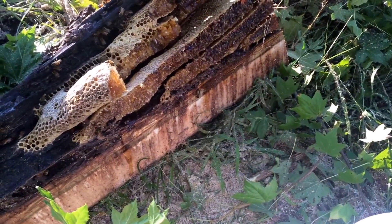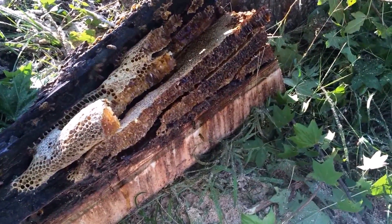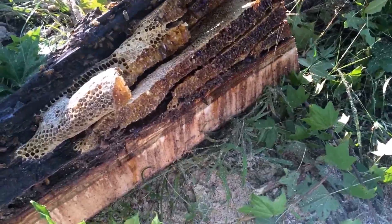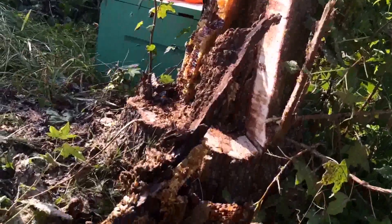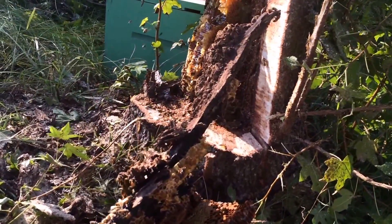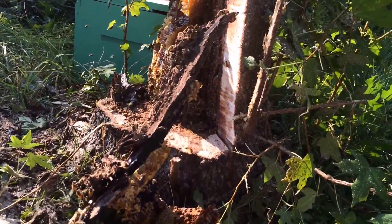Cut through two of the honeycombs laying here on the side. Got stung on my ear — it hurts. Anyway, cut through these combs, but I'm fixing to start cutting honeycomb out and cleaning up the mess. At first I didn't think I saw any brood, but now I see just a little bit of capped brood right there. This is a teeny tiny little colony in the base of this tree — bringing a 10-frame box is certainly overkill. I'll be lucky to fill one frame of brood comb.